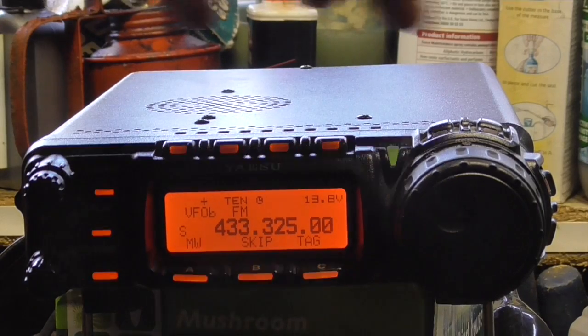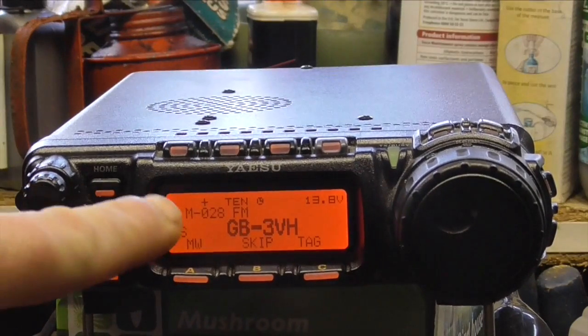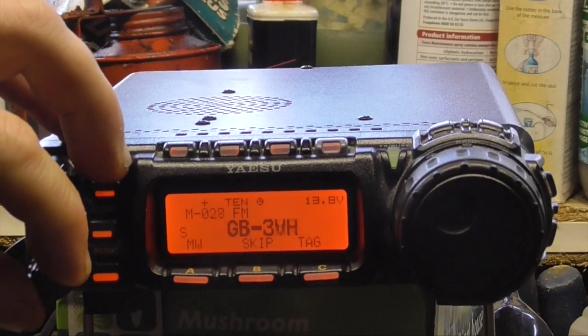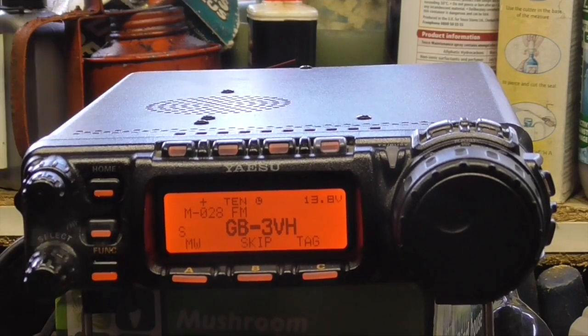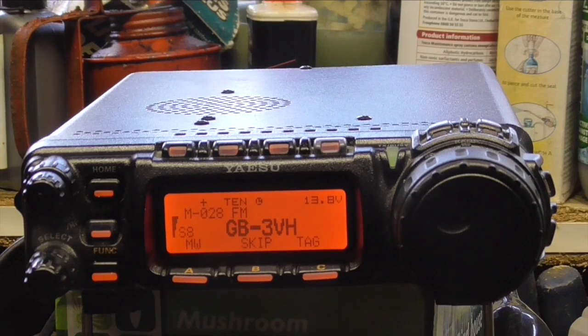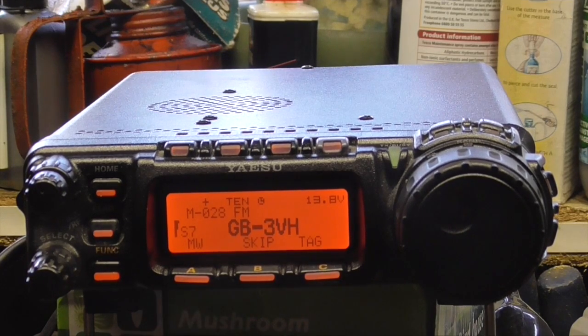To access the memory, the button on the back side here will let us get in there. Push the top button on the side and you can see memory 28 is what I've just added — GB3VH. I'll give it a bit of volume and test the repeater access: M6IQJ, M6IQJ, testing repeater access for Golf Bravo 3 Victor Hotel. You can hear M6IQJ — we got into the repeater.